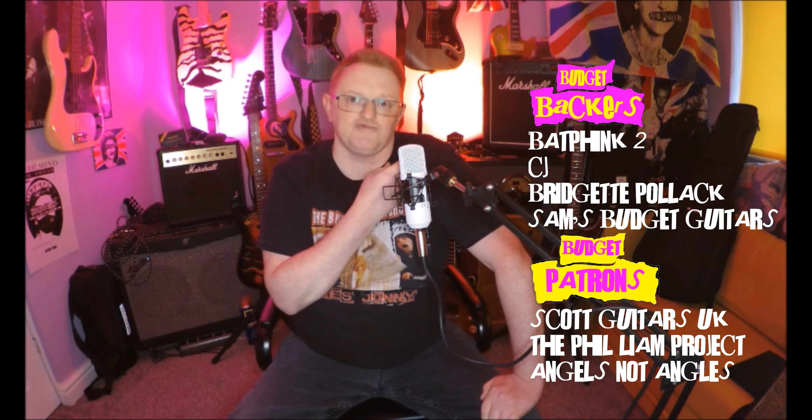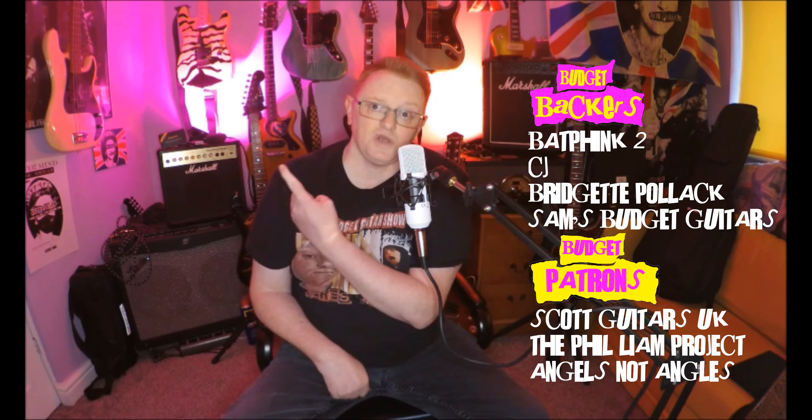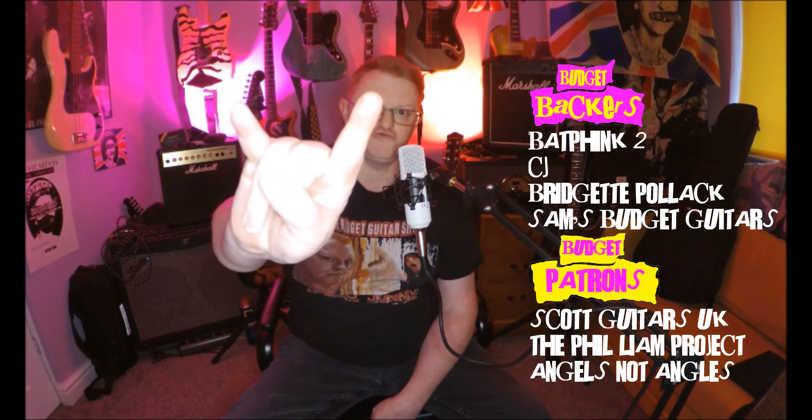Don't forget — if you want to become a budget backer, you can click that join button down below and join these names right here. And if you want to watch another one of my videos, there's one up here which YouTube thinks you might like. It just remains for me to say: stay safe, stay sane, and keep rocking.